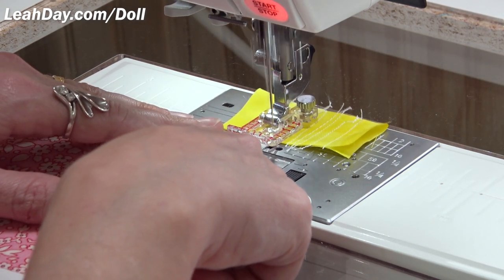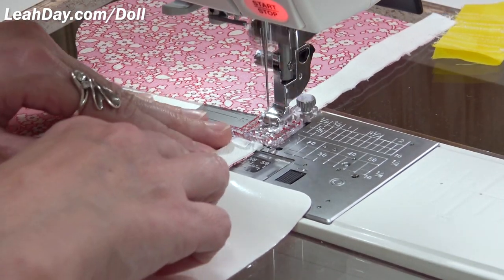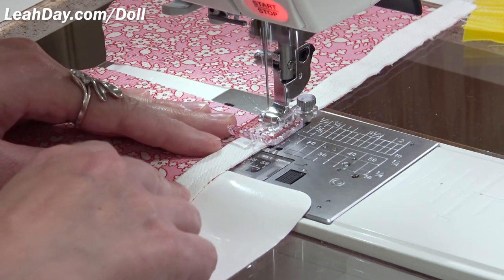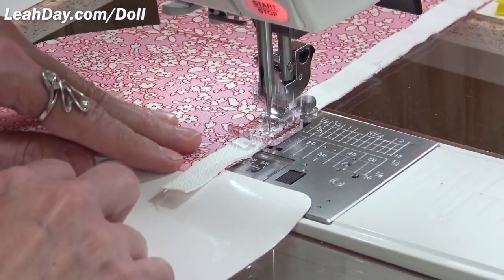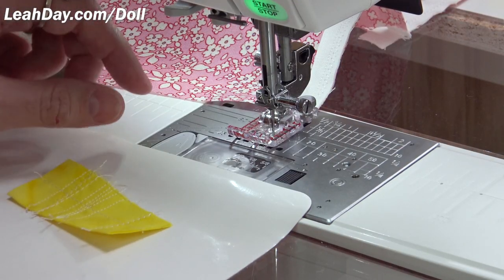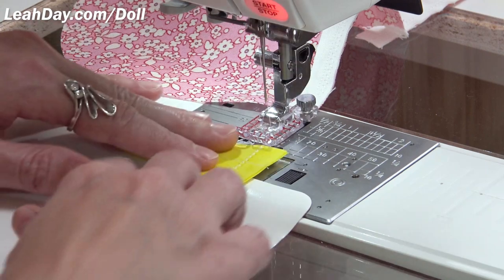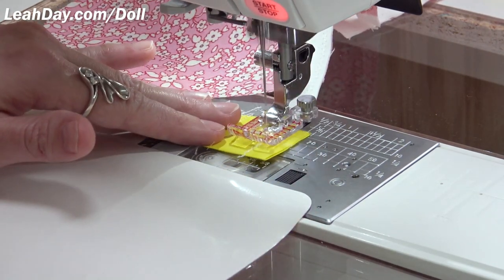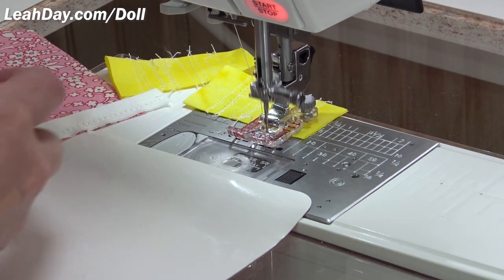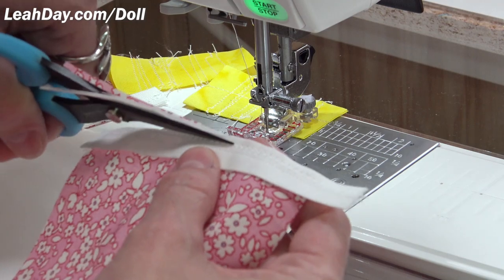I'm going to first do a zigzag stitch. This machine has a kind of a slow rev — it gets you started slow, so sometimes I find myself jamming my foot on the gas to get things going, then once it hits highest speed, I back off. Then I'm going to switch to stitch zero nine — a triple straight stitch that goes back and forth. I'll dial that down to two millimeters. Always test a new stitch by stitching through the scrap charger first, then check if it looks the way you like.